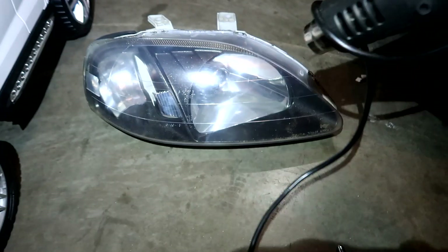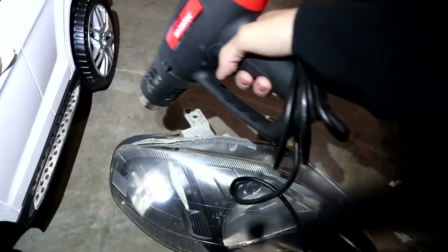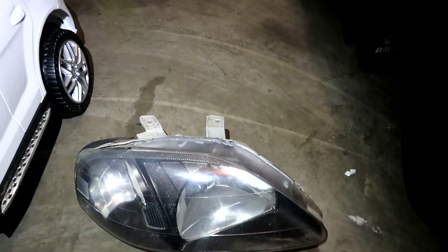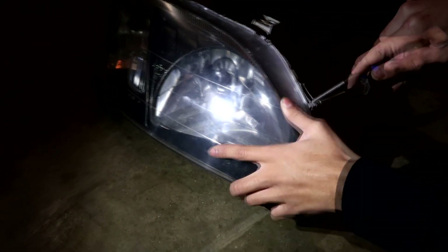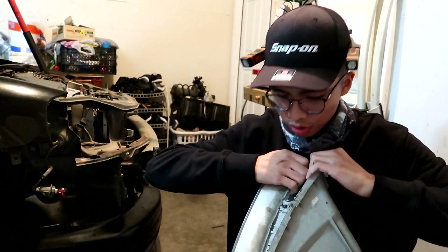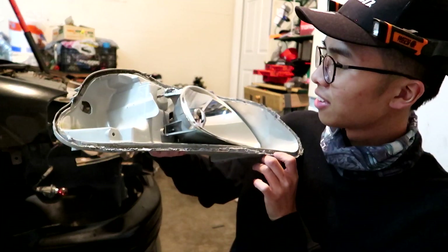I don't really know what I'm doing here. We're just gonna hit this with the heat gun and pray to God I don't melt anything. We're almost there — thing is looking clean.